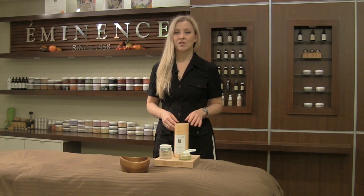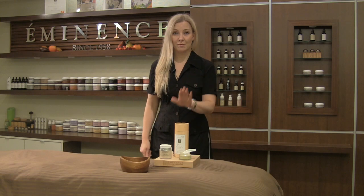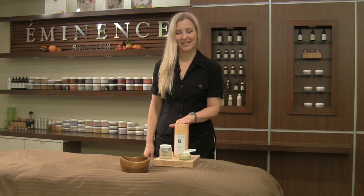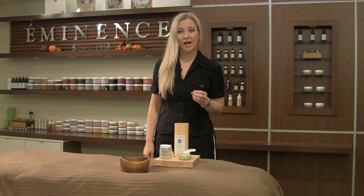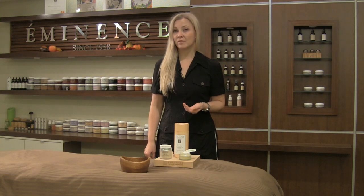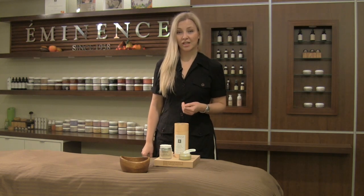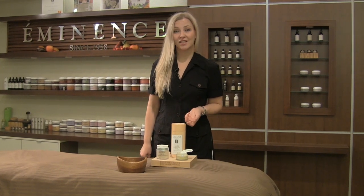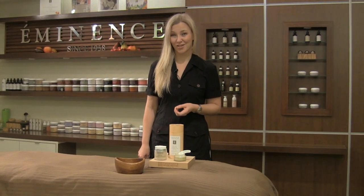Today we're going to use our brand new Calm Skin Chamomile Exfoliating Peel. It contains beautiful natural fruit acids like mandelic acid and lactic acid to really get the job done by lifting impurities off your skin, leaving it nice and smooth, in combination with chamomile and calendula — very soothing and calming agents for the skin.